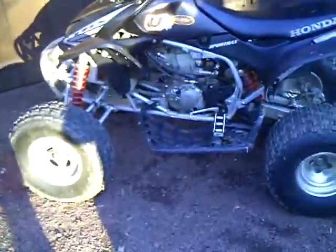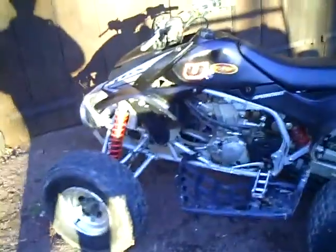So here we have my 2005 TRX450R. I'm just going to do a quick walk around and start up on it. I just got it yesterday.